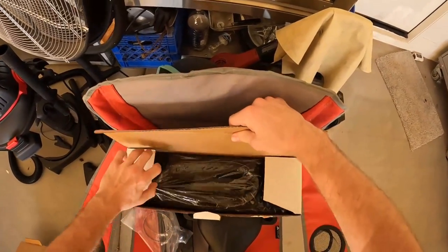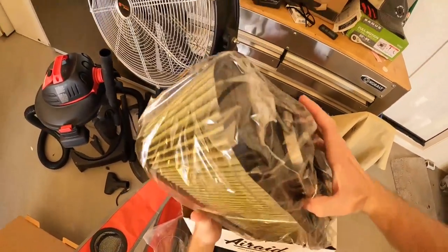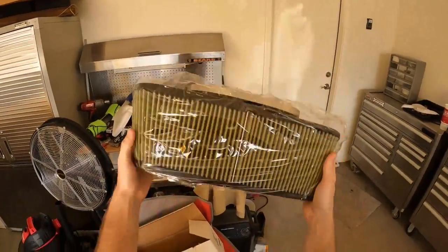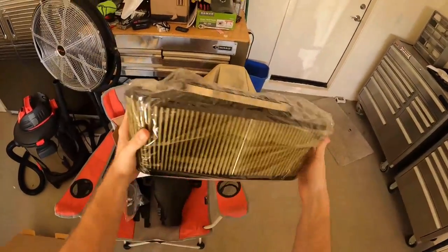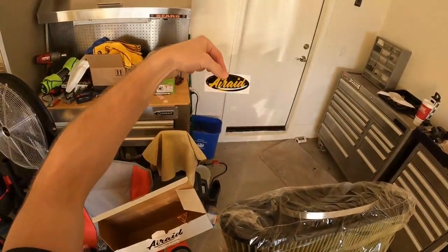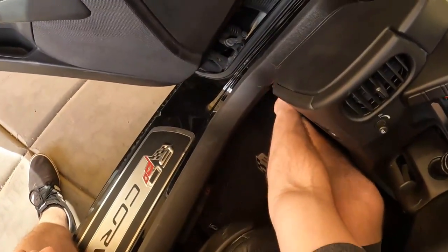Finally, here's the intake filter itself. I haven't opened the filter yet — holy, it's gigantic! I didn't know it was yellow, that's cool I guess. And we have a sticker that we will not be putting on the car.